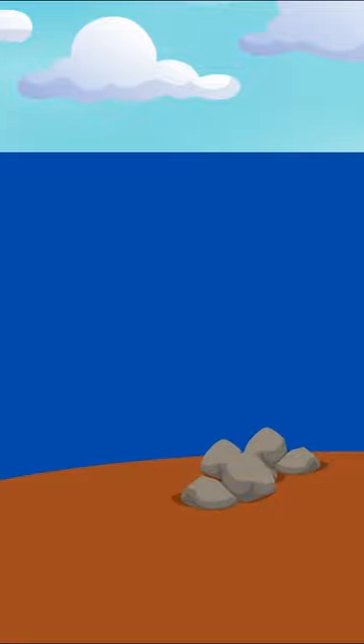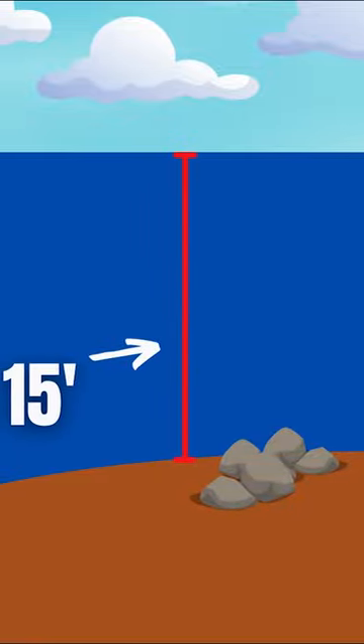Usually I want water clarity where I can see down at least five foot. Because that bait stays four to seven foot down, I fish it on structure and cover that is usually 15 feet and less.